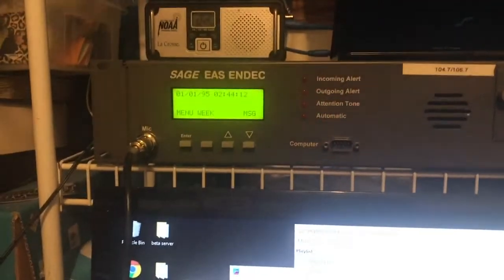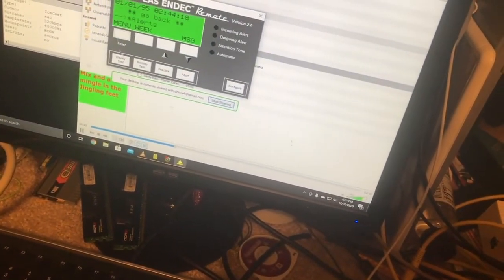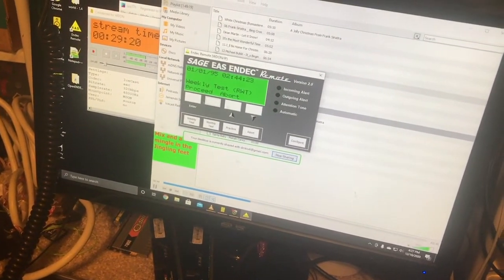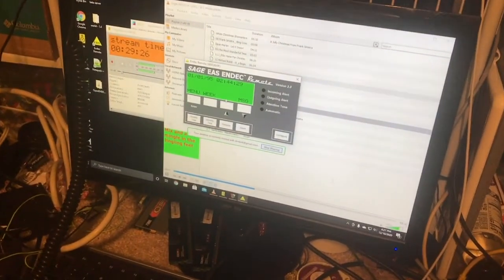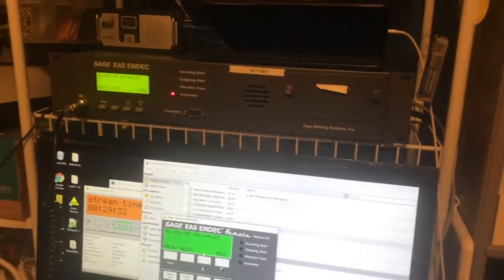I also have the N-Deck remote set up so I can control it from this computer, which is pretty cool. I guess I will now demonstrate how it auto-switches from the music to this. I've gotta do this quick so I don't get copyright struck, so I'm just going to go ahead and send a weekly test.